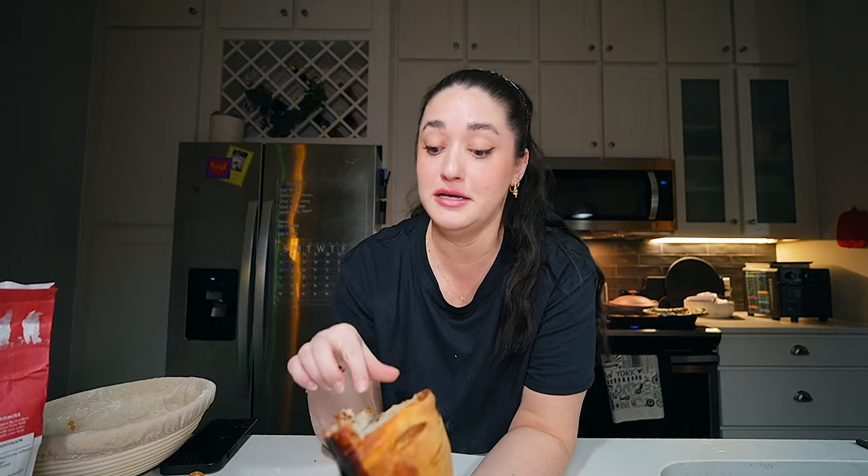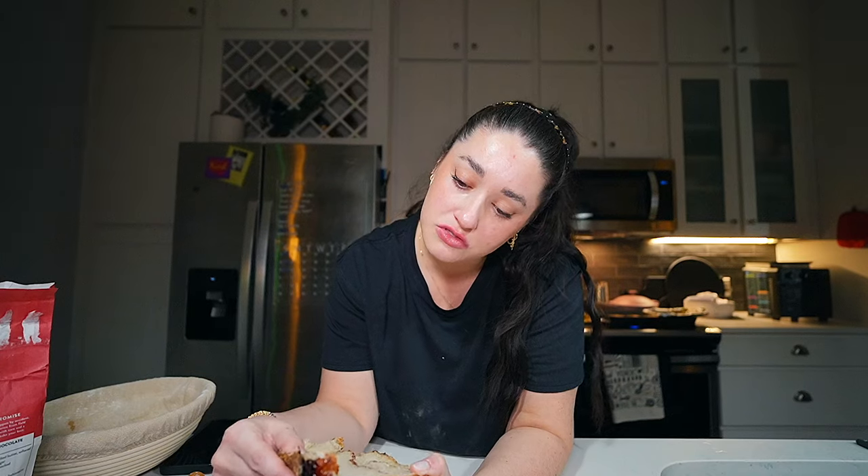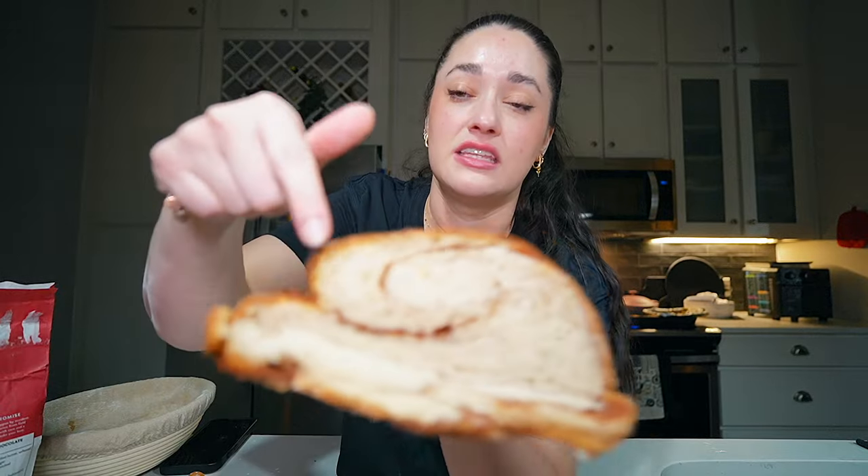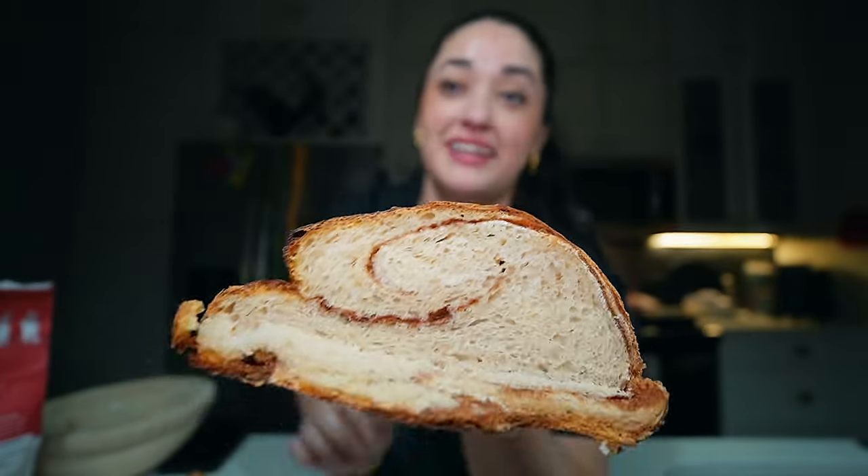Two things I did learn from this: you have to score kind of as soon as you get it ready, because I let both of them sit and they didn't score as easily. The zebra scoring did not do too great for this. And I wonder how she got so many swirls — it kind of looks like all of mine ended up at the top. But it is a nice swirl.